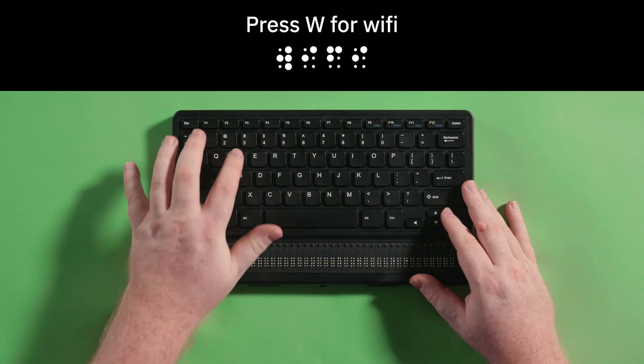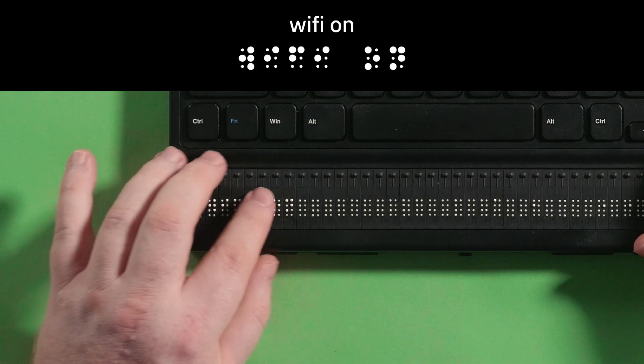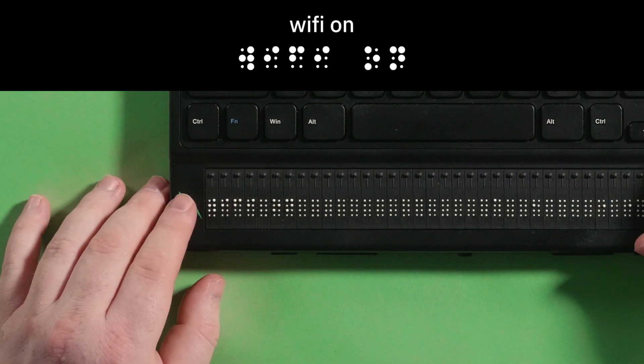Press W for Wi-Fi, then press Enter. The Mantis will display Wi-Fi on. Be sure Wi-Fi is on. If it is off, press Enter to toggle it on.